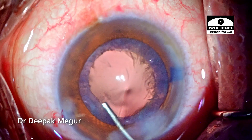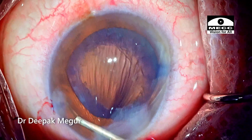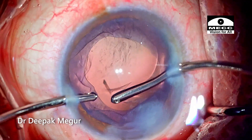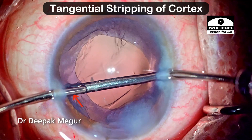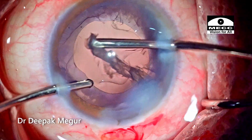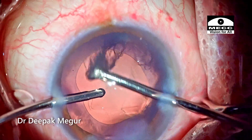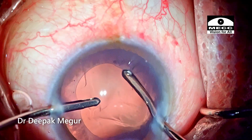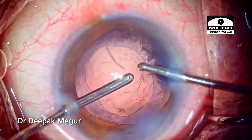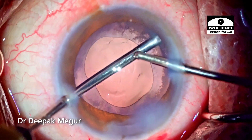I'm flushing the posterior capsule to clean up any lens fiber debris sticking onto it. Time to aspirate the cortex. Note the way the cannula is moved — once it engages the cortex it moves tangentially first, which ensures we don't put stress on the zonules if the cortex is adherent to the capsule. This tangential stripping of the cortex is a nice habit to develop, as it minimizes the risk of inducing stress to the zonules, especially in eyes with compromised zonular apparatus.